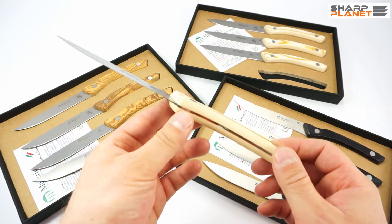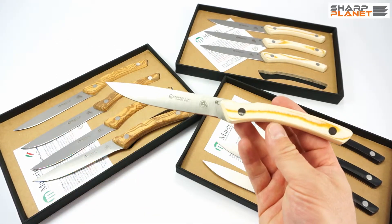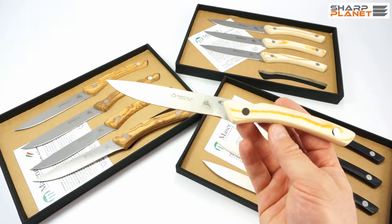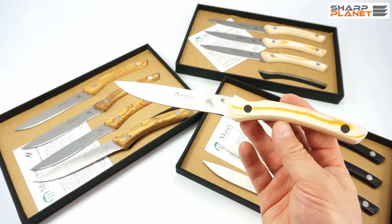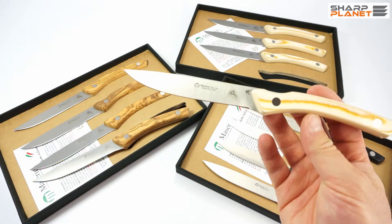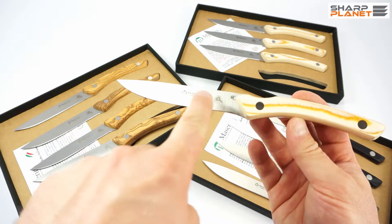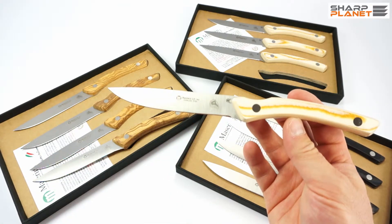These are all high quality products. The steel used for these knives is AISI 420 stainless steel with a satin finish. You can see a stamp on it, the Maniago quality logo, and the Maserin logo. You can also see that it is written 'stainless steel' on them.